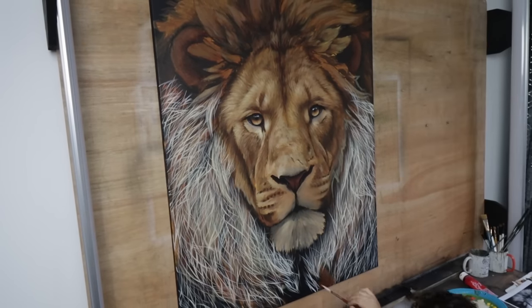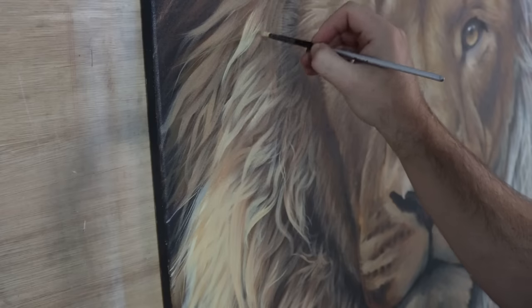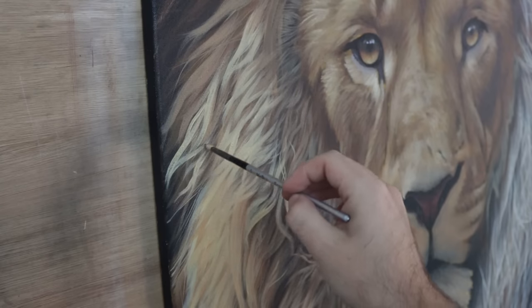This doesn't just apply to wildlife — I always make sure in all of my paintings that there are lots of different areas. Some areas are really soft and subtle, and some areas are very sharp and detailed.